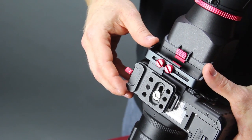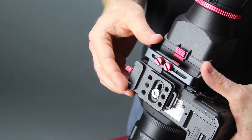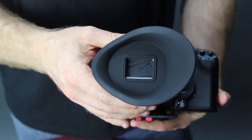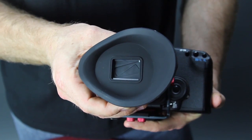Depending on the type of camera, the mounting plate can be adjusted forward or backward so the VF4 viewfinder seamlessly attaches to the LCD screen. The VF4 comes with our patent pending eye shutter technology — you can now open and close the shutter.